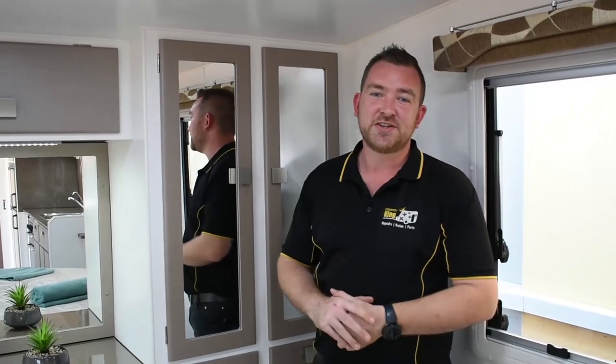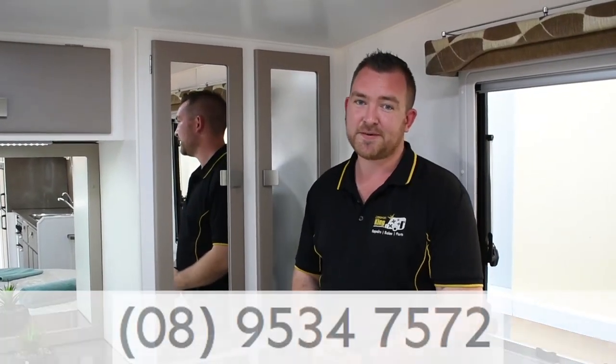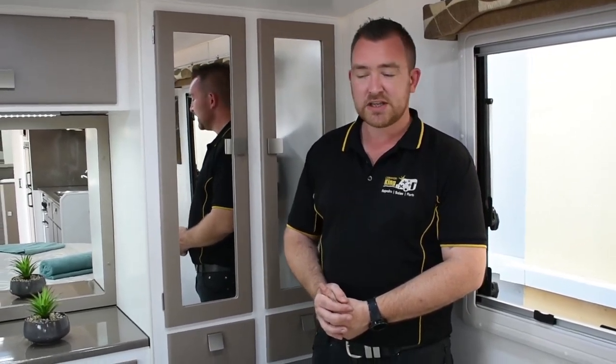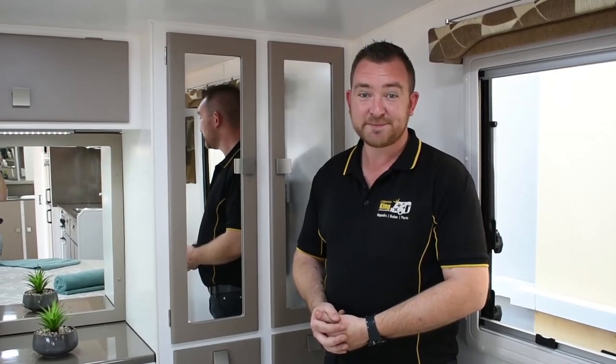If you have any questions, give me a call. The phone number is 08 9534 7572. We're located at 11 Wattson Drive in Barragup, just outside of Mandurah, in between Kwinana Freeway and Mandurah. All the vans we have are on our Facebook site — just type in Caravan King on Facebook or Google. Also on the website as well. Don't forget to like and subscribe. Thanks guys, see ya.